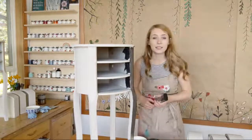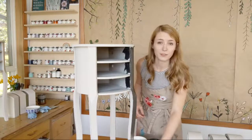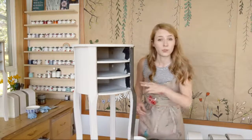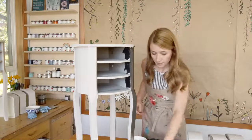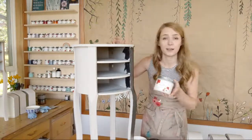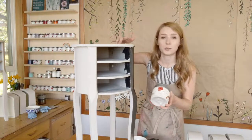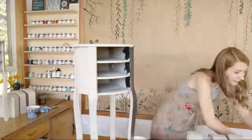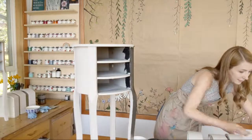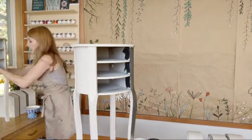This is a distressing video for Country Chic Paint — a good example of the wet distress method using a damp cloth. Two colors are being used today, and a third actually. I painted these already in the color Pop the Bubbly, which is a really nice light kind of mushroom tone. Very, very pastel. Very nice. Got them ready.